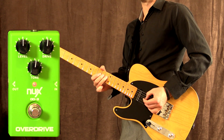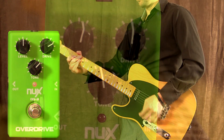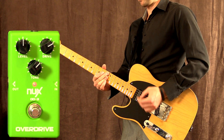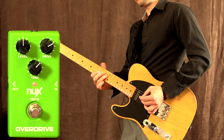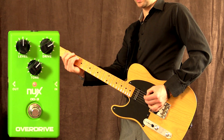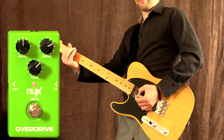So it's very smooth. I've just gone ahead and turned up the drive a little bit — bridge pickup. Oh yeah, that's nice. Let's try with it off. Yeah, super fat.